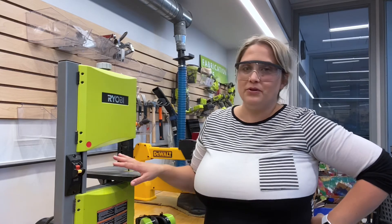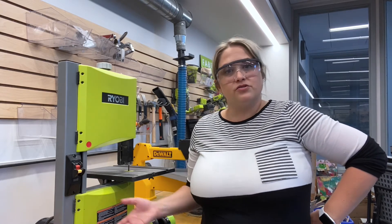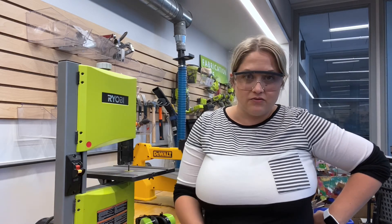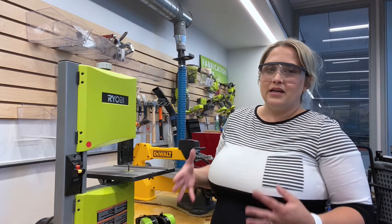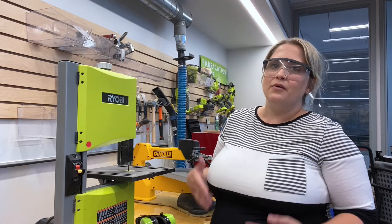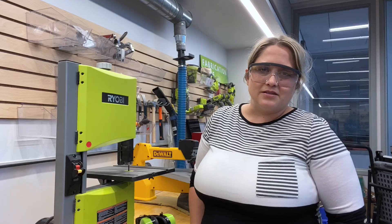Hope you enjoyed the band saw video. This is one of our most popular tools. We begin running training on this machine with every fourth and fifth grader that is interested in using it, and we'll train any student interested in using it during special projects that require the use of a power saw. It's so nice that we have this machine — it can cut through a lot of wood quickly, but it does require special safety measures, so we always want to make sure students are aware of those before we begin cutting.